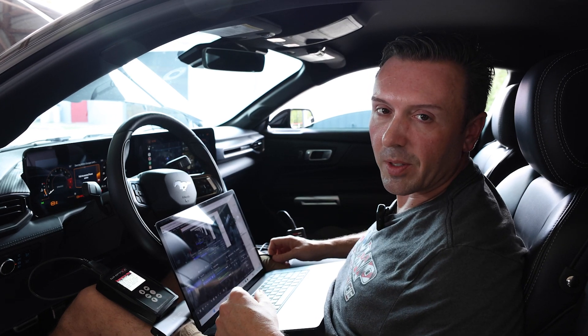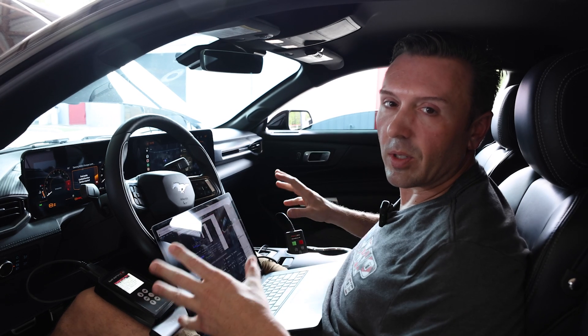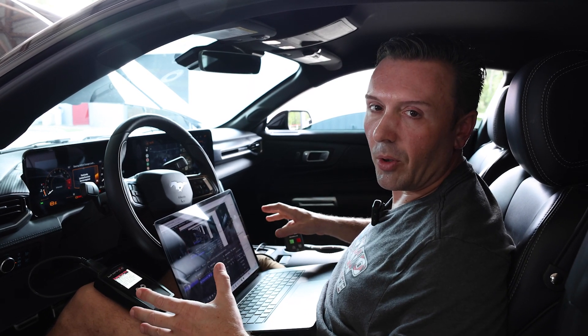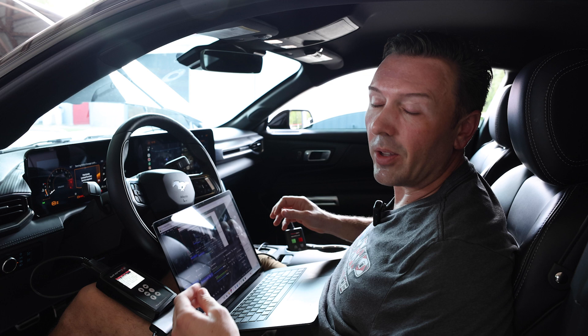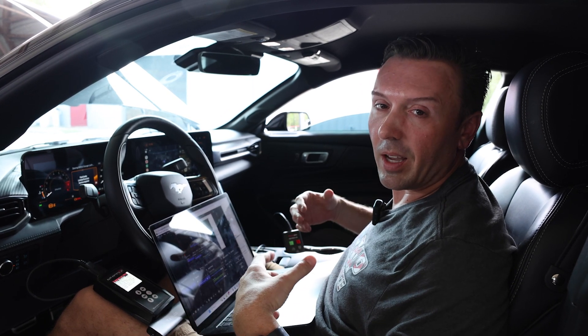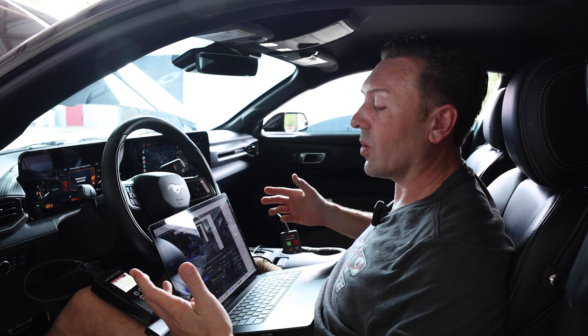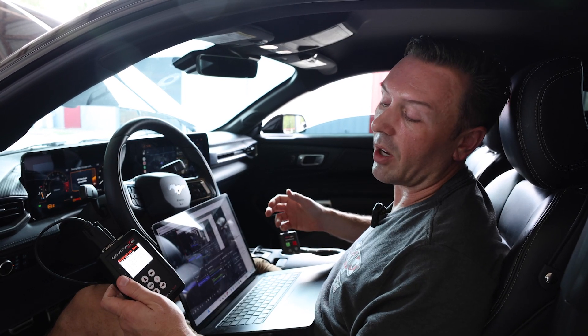Hey everybody, Justin with VMP Performance. I just thought of something really important for our customers and Whipple's customers out there in the field. While this ECU is locked, there's no custom tuning available, and I think that's going to be with us for a while. You can still data log the car and send the data logs to us if you think you're having an issue. I just wanted to show you real quick how to do that with the Whipple Tomahawk device.